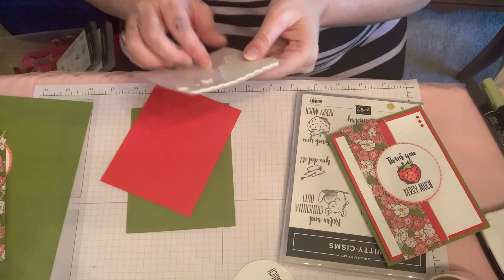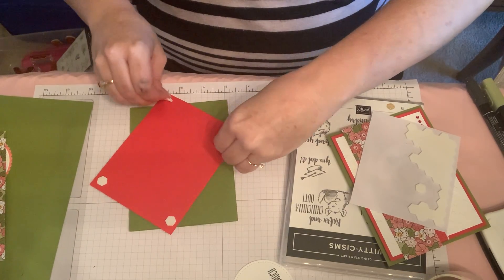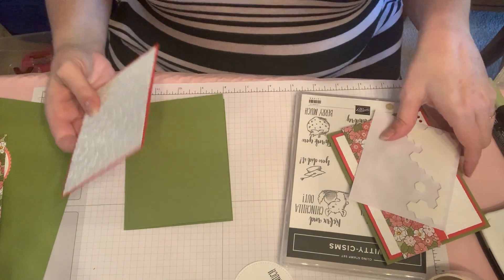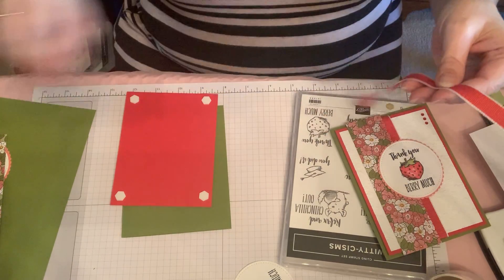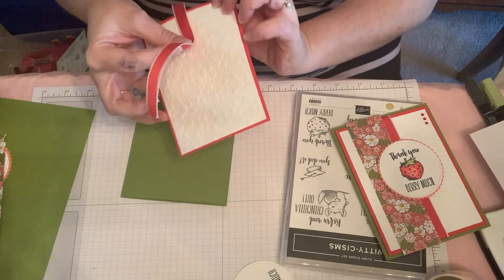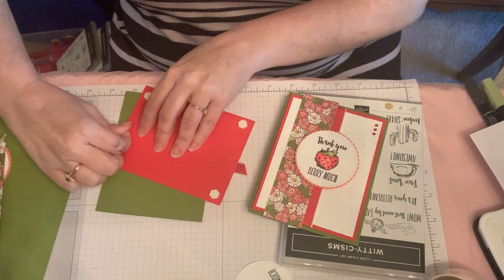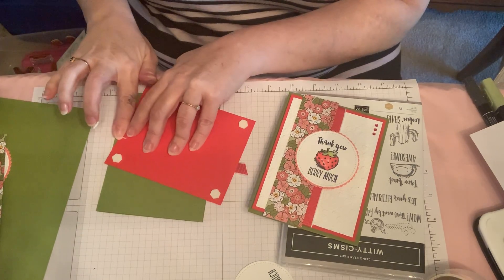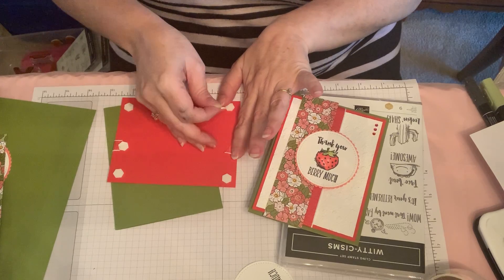Of course you don't have to use dimensionals — you can just stick it down with snail if you'd like. At this point, before I stick it down, I want to use my Poppy Parade ribbon. I just wrapped it around this way, and you can see I kind of just barely offset it. I think it's a good idea to use your dimensionals here to hold your ribbon down, rather than a glue dot, since we're using dimensionals anyway.